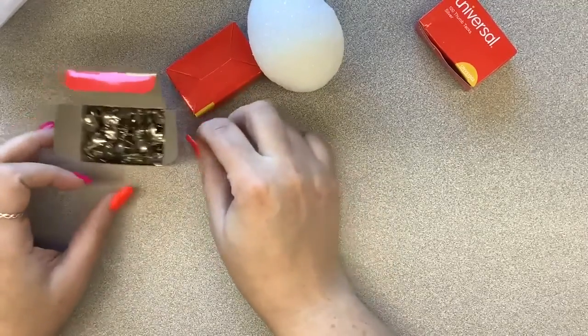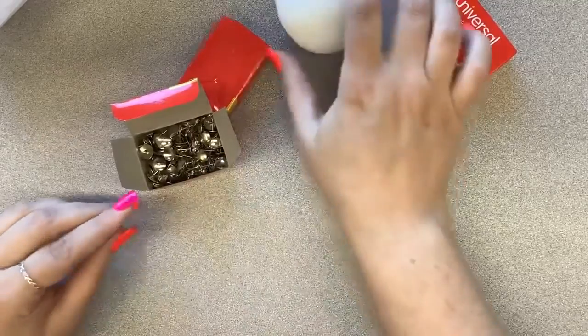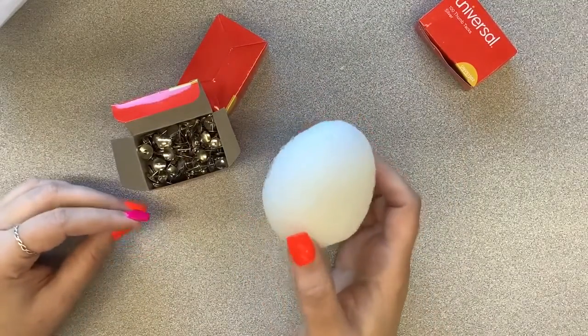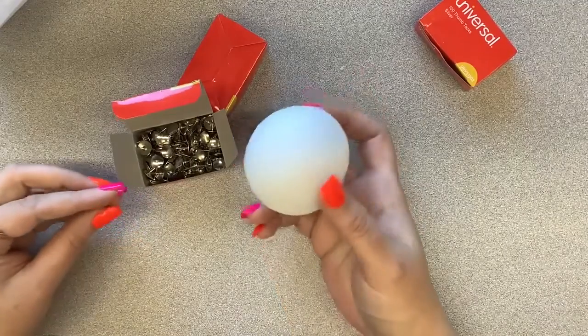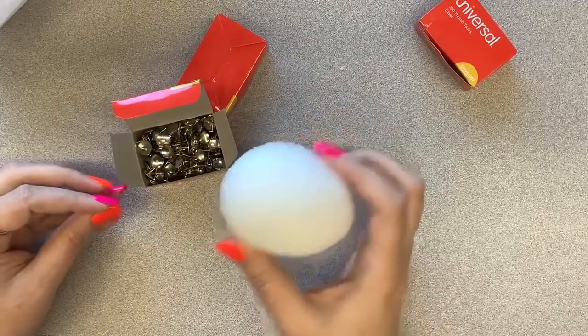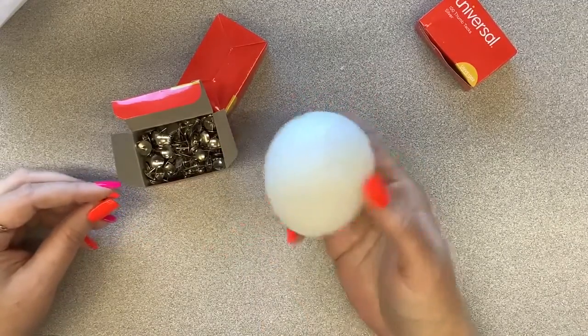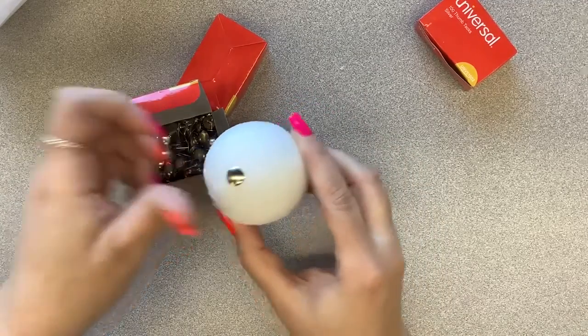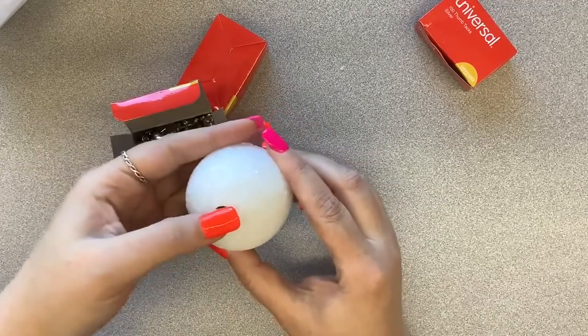I'm not going to do that today because I didn't bring any nail polish with me. So I have my egg here, and we are going to start at the bottom — the wider part of the egg. I'm going to put one thumbtack directly in the bottom; that's going to be kind of my starting point.